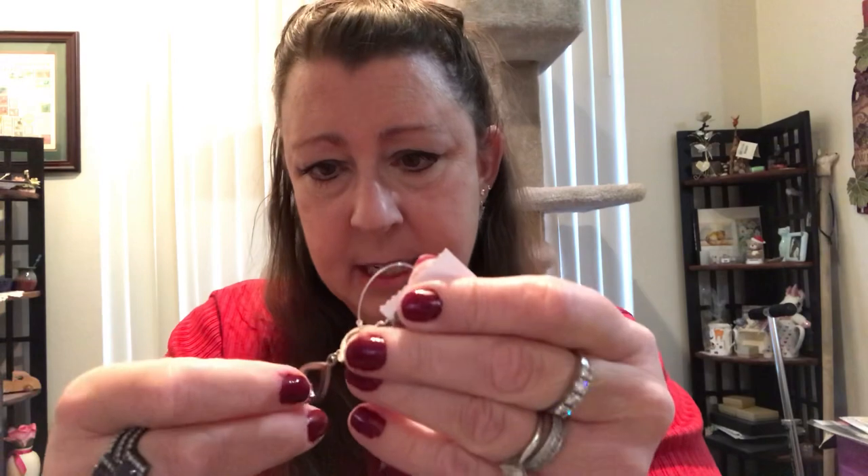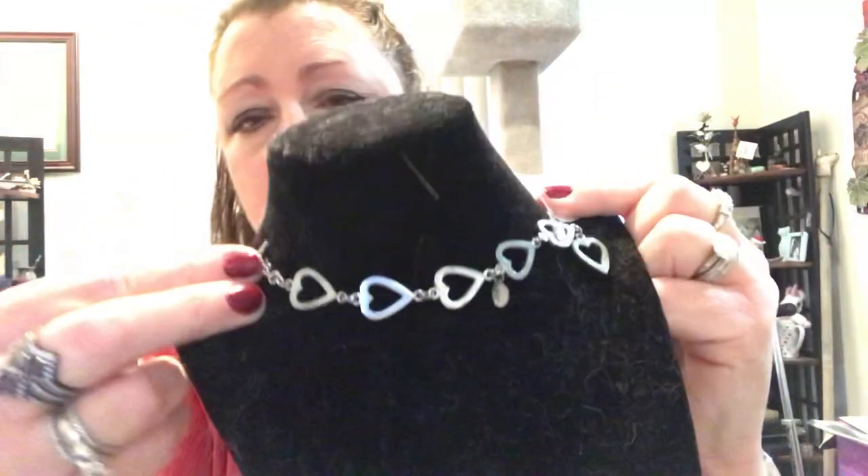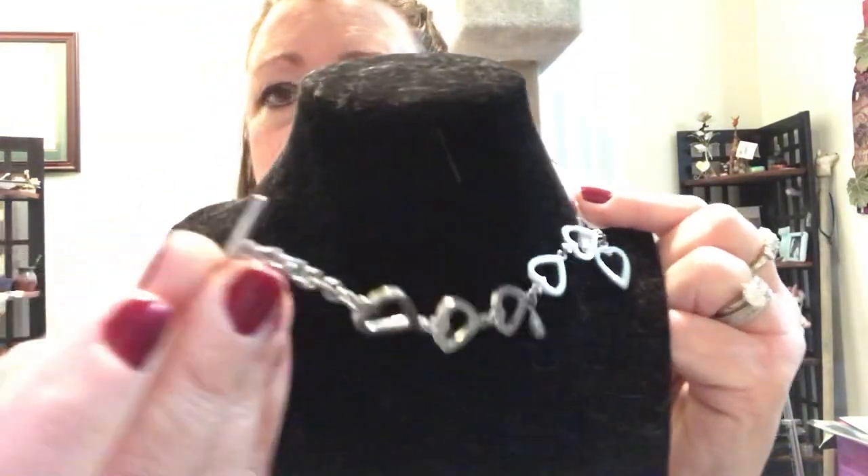This is a heart bracelet, and it says China — Cookie Lee. I think I heard about that on one of the other jewelry jar videos. It's a cute little bracelet with a sideways heart toggle clasp.